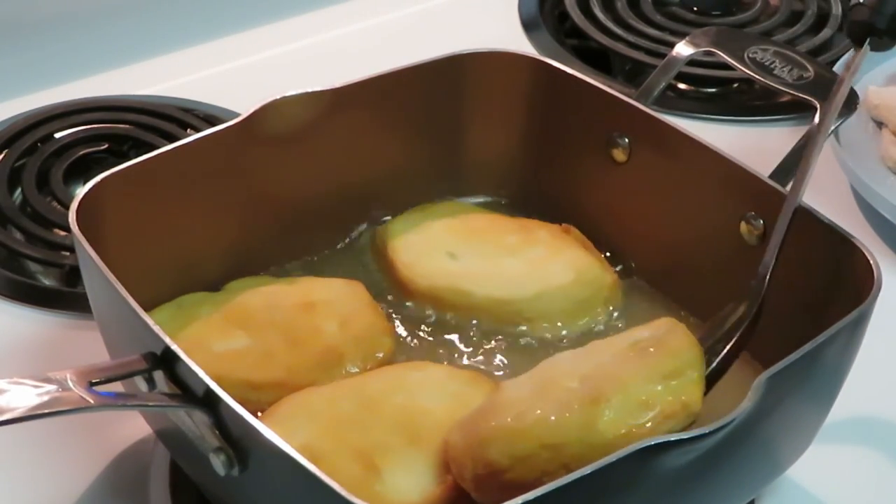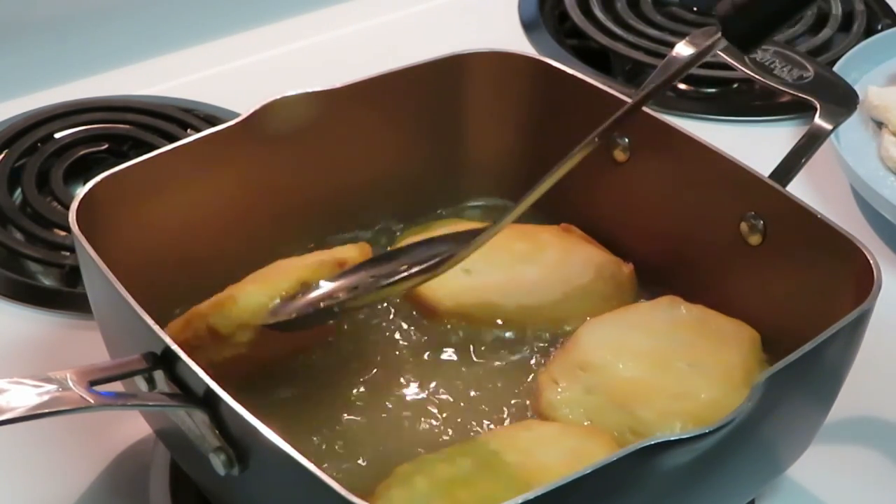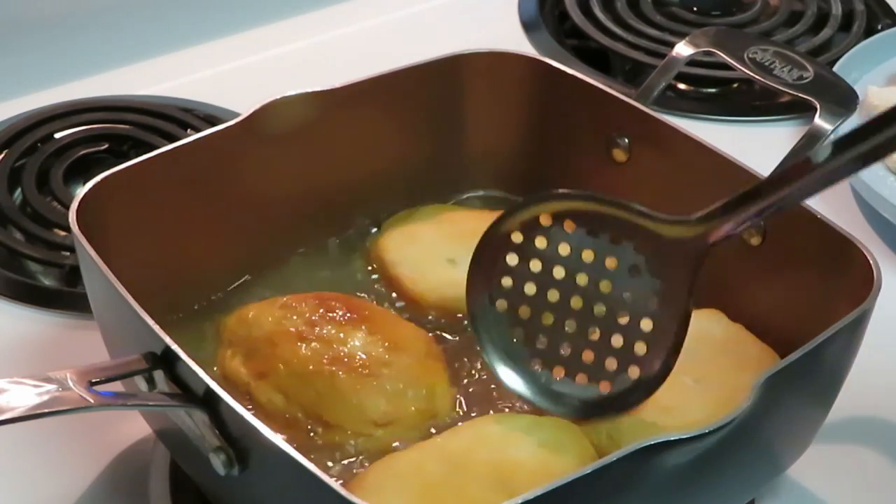See how they're looking — still browning. Let me show you guys the other side.